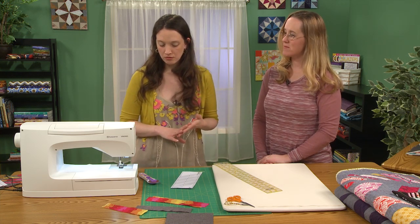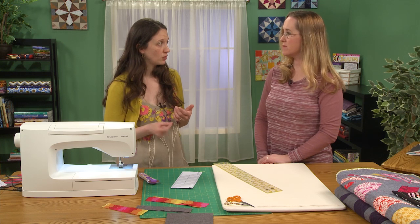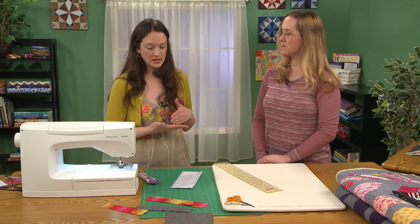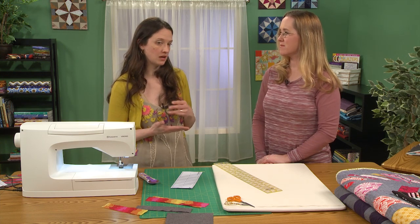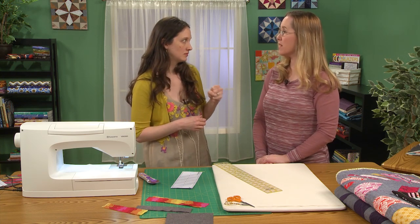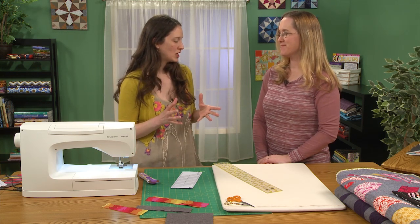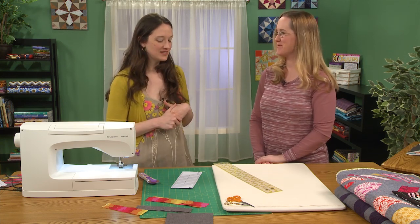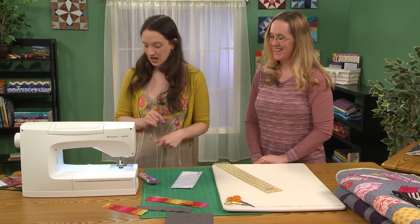One important thing to mention when doing foundation piecing: it's really important to use a smaller stitch length — maybe 1.5 or 2. The reason is that the holes the needle makes in the templates become very helpful in removing the paper later — you're actually creating a perforation. I'll share some other tips on how to get the paper out easily, because that can be the most tedious part. Some people don't like having to sit there and take out all that paper, but you can fire up Netflix and binge watch a show, or teach your kids how to take out the paper.